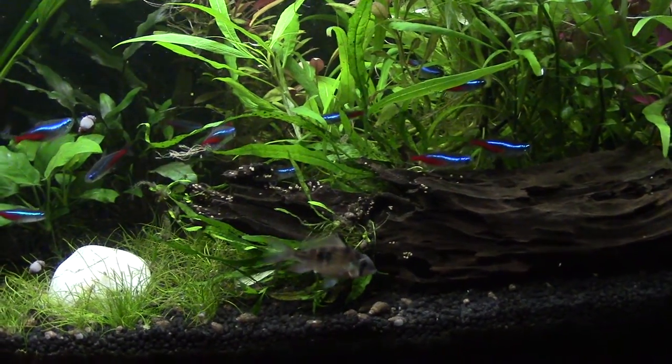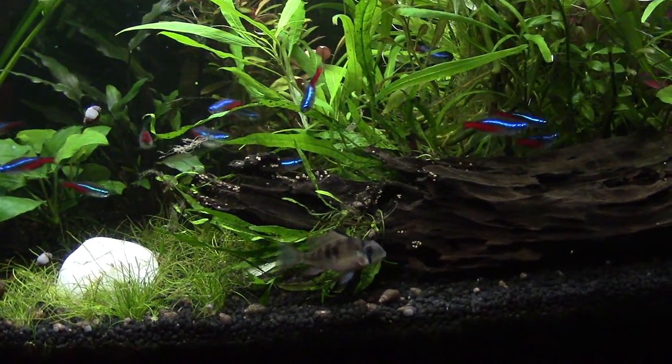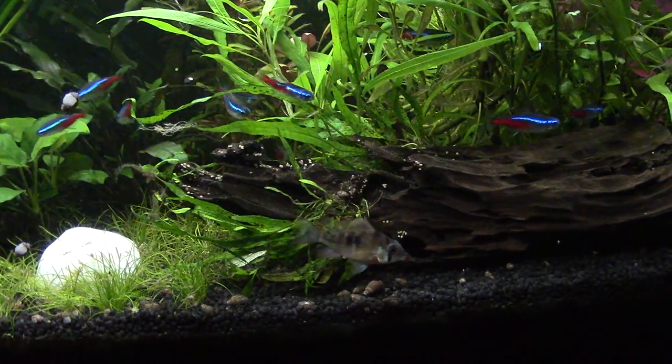This is my 64-litre planted tank at the moment. You can see a few of my tetras and that ram.